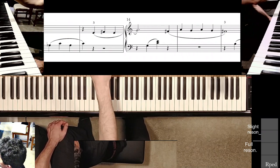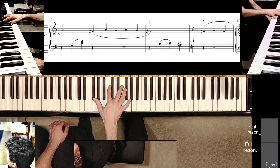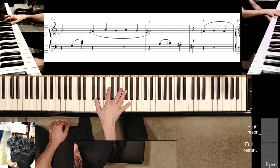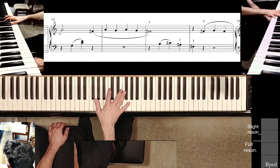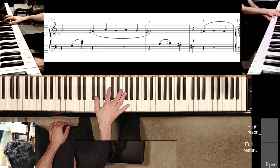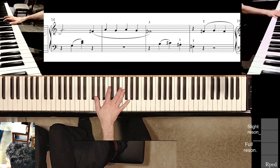Finger five on that G in measure 14, and then finger four is right around F sharp as soon as I hit the third beat C and E together — that position shift occurs. A couple of micro position shifts that are not necessarily hard, but unless you are aware of them and practice doing them, this spot will feel awkward and maybe stuttery if you're trying to play it in tempo.